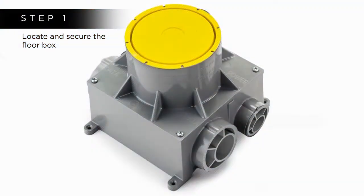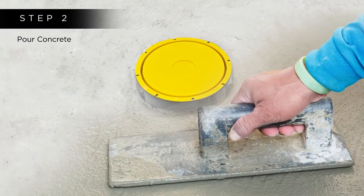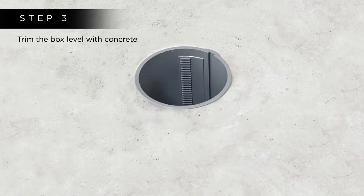Step 1: Locate and secure the floor box, then connect the conduits. Step 2: Pour the concrete. Step 3: Trim the box level with the concrete.